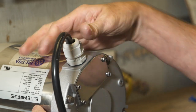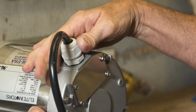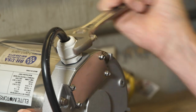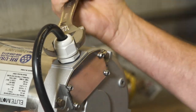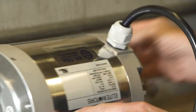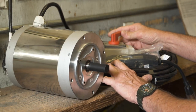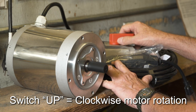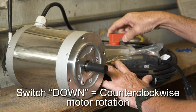The last step is to tighten the gland nut to ensure the motor remains waterproof. Now plug the motor in and test it. Set the switch up and the motor should go clockwise. Set the switch down and the motor should go counterclockwise.